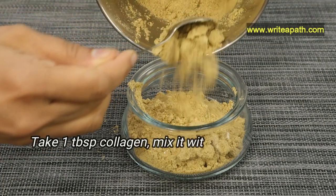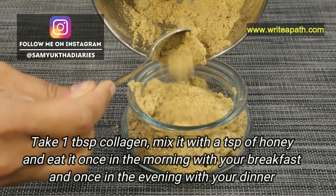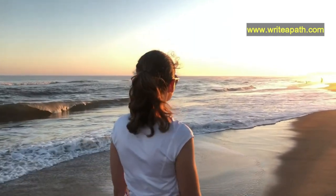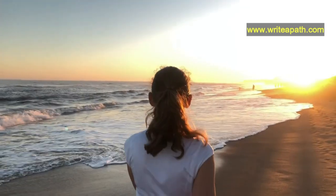Take one tablespoon of this natural collagen powder, mix it with a teaspoon of honey, and eat it once in the morning with your breakfast and once in the evening with your dinner. You can also mix it in warm water and drink it.